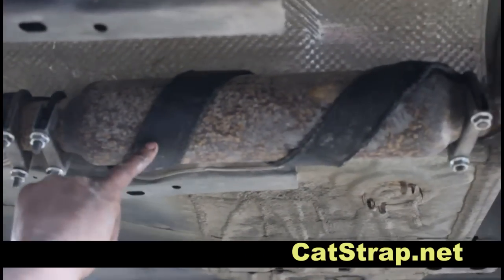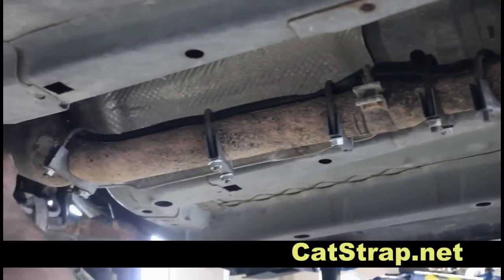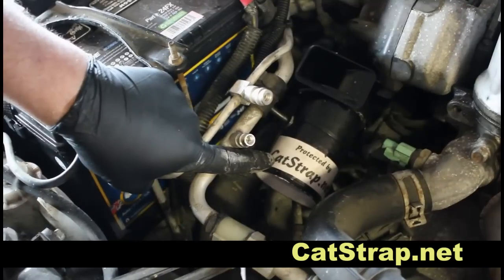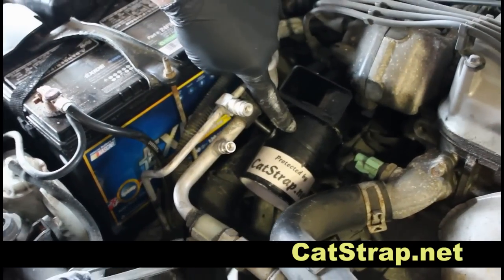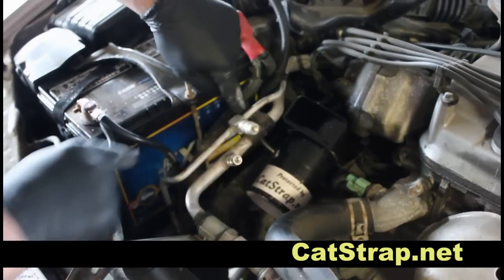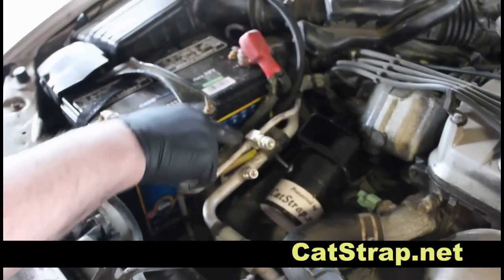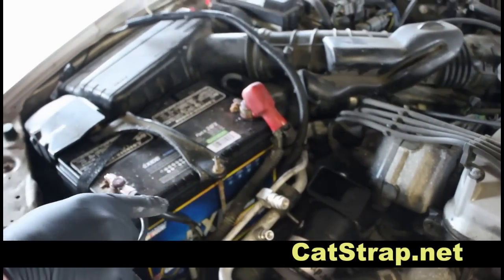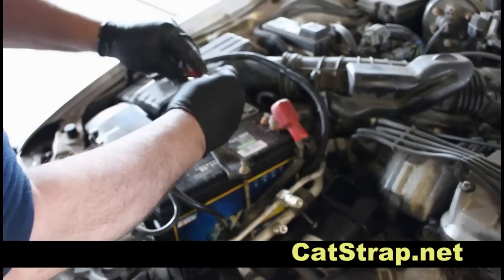Following up along the exhaust system, the Catstrap travels up into the engine compartment where it attaches to the alarm assembly. Here is the installed Catstrap alarm, tied in place to a suitable location. The cable runs from the alarm system up to the battery, and the installation is then complete.